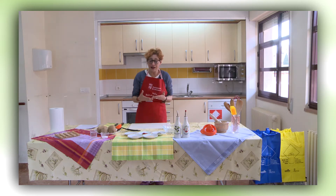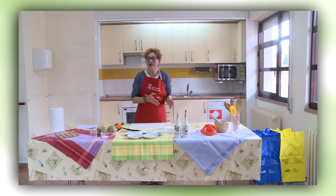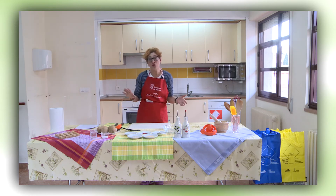Además de los talleres de cocina fácil de entretenimiento que tenemos, también existe el programa de cocina para los hombres. Así que nos vamos a poner a ello y voy a explicar lo que vamos a hacer hoy.